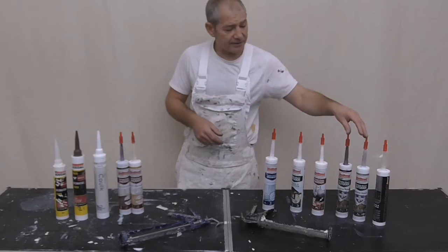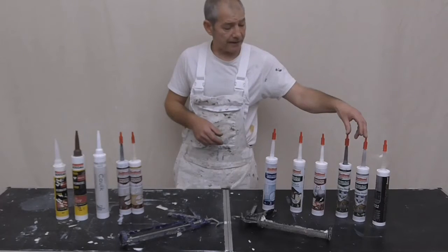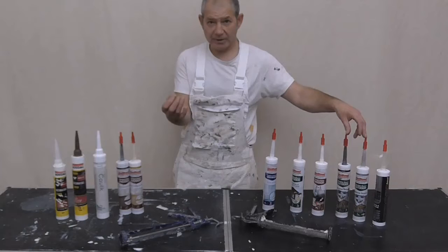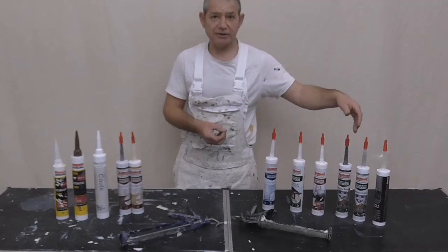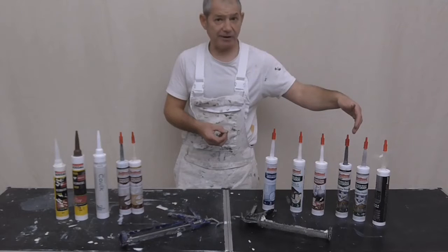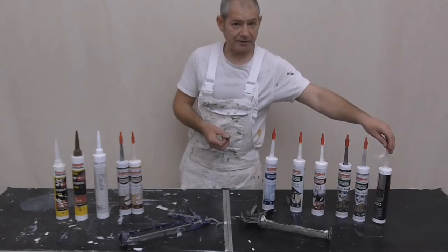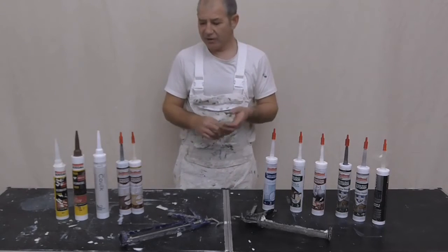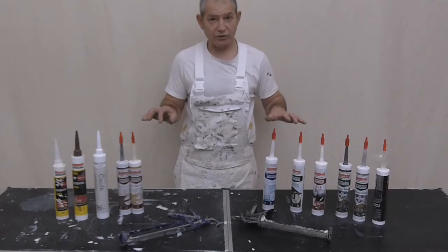I have used the others in the past and painted over them, but what tends to happen is if they haven't cured, the sealant seems to bleed through the paint. I then started using the clear version to get around that. But now I've discovered something a little bit different - it's always a case of having a look, reading, and seeing what suits.